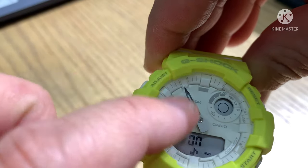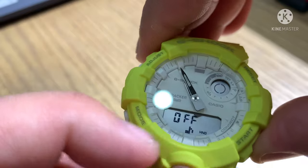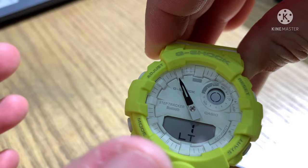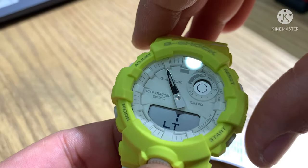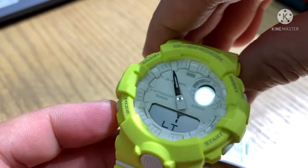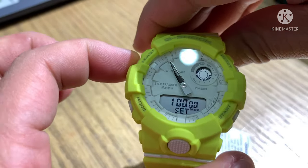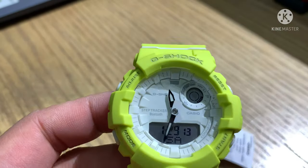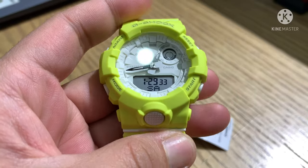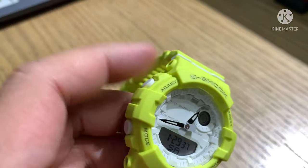For the key sound, you can turn the beep on and off. LT1 is the light afterglow — you can set it to 1 second or 3 seconds. Press adjust one time to set automatically. So that's everything for the adjust button.